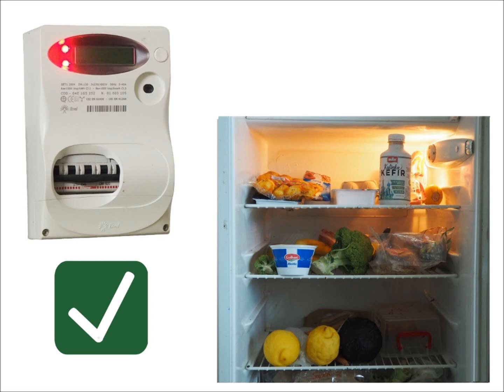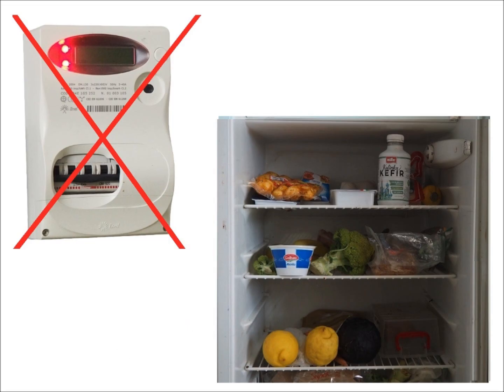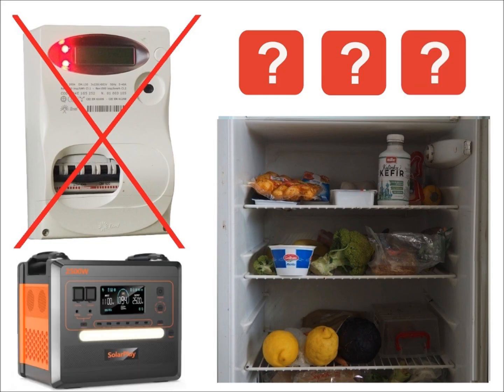Welcome to this video presentation. The fridge that runs happily on electricity but doesn't like long-lasting power outages is a perfect example. A long-lasting power outage is a serious issue that affects our mood. How then do you connect a small portable or fixed generator or a battery station to power essential appliances during a power outage?